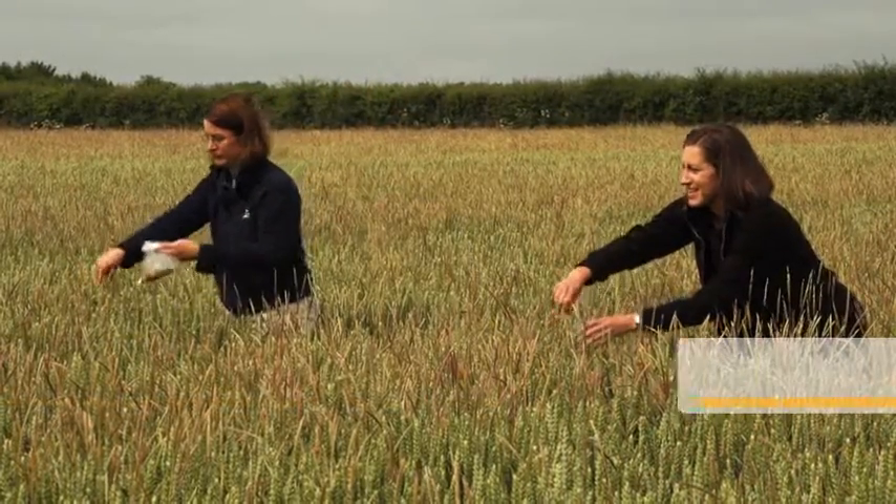My name is Sarah Mountford-Smith, I'm the Serial Herbicide Product Manager at BASF. My name is Lynne Tattner, I'm based at ADAS Boxworth. I'm a weed biologist that specialises in herbicide resistance.